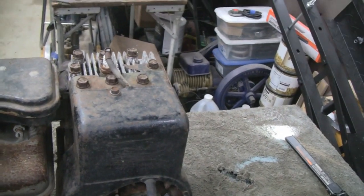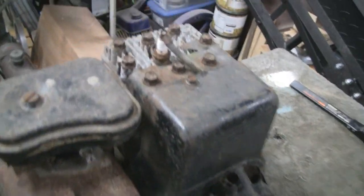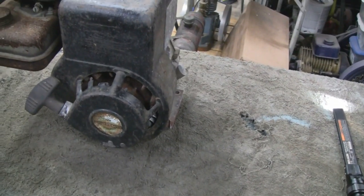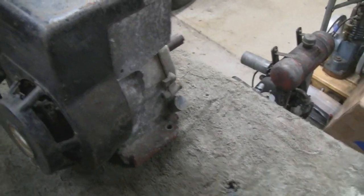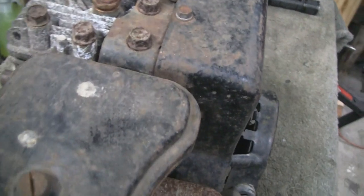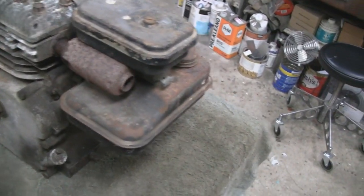I'm not going to show you taking this whole thing apart because all it is is just a bunch of unbolting and stuff. But yeah, this is — I think it's a 1963 2 horsepower, I'm not sure but that's what it might be. I looked at the numbers and they're pretty tough to see, but everything on here is pretty decent.